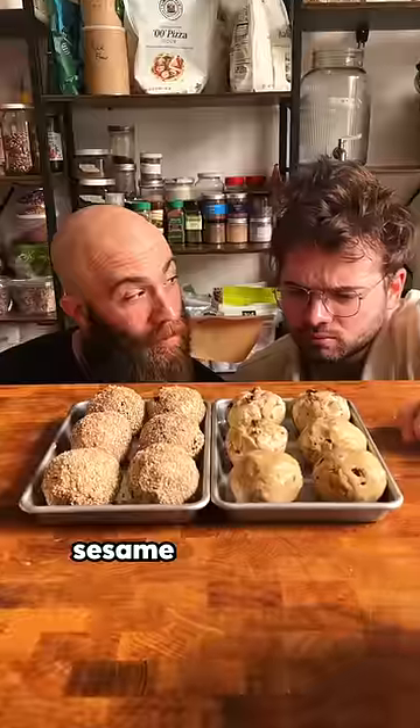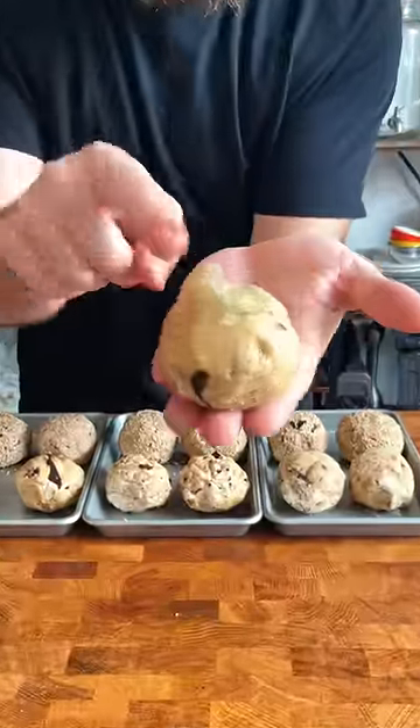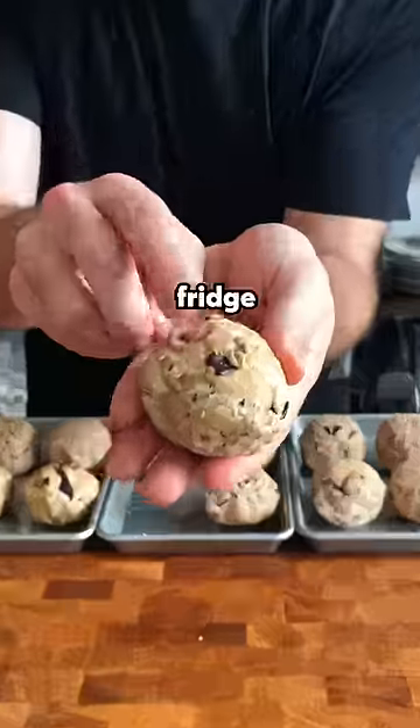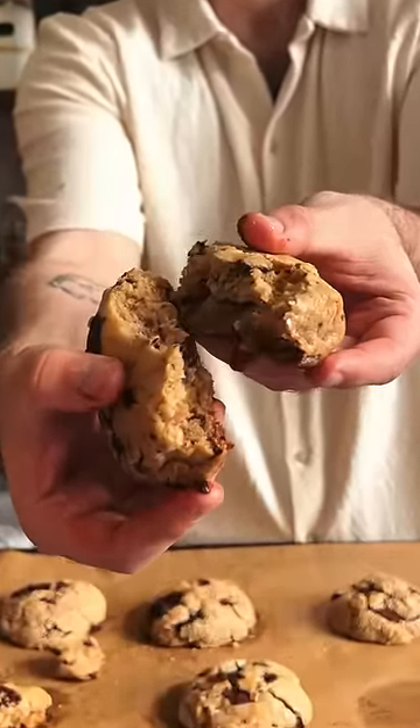Now we gotta make some balls. We rolled half of them in sesame seeds because we just felt like it. At this point you can bake them from room temperature, from the fridge, or from the freezer. The colder you go, the gooier it will be on the inside.